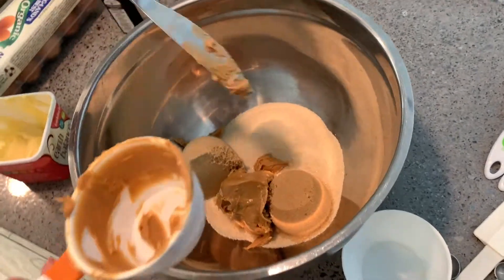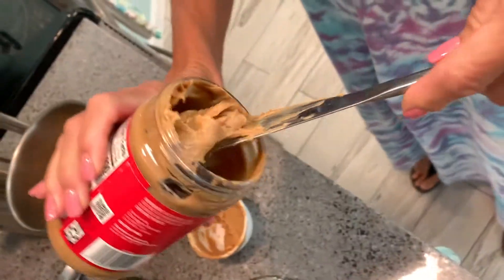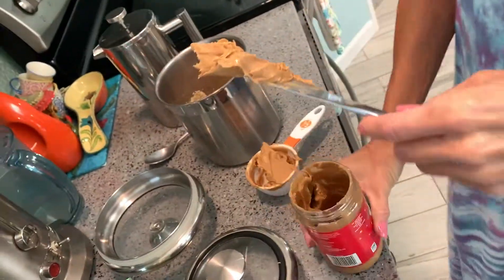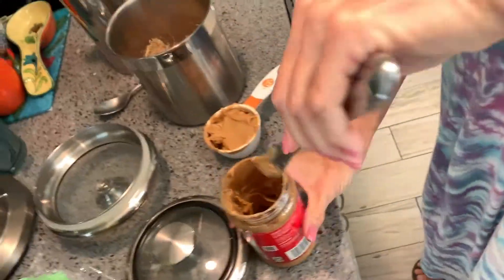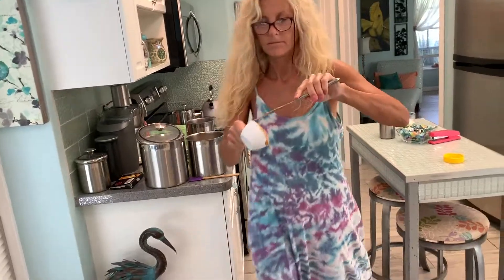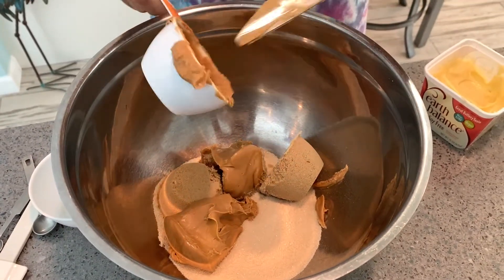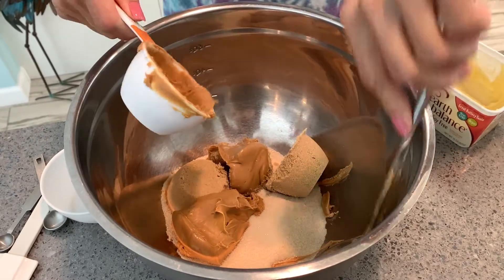Now what goes in it? Another one — these are half cups, so we need to put another one in. And this is Peter Pan peanut butter — creamy. Should we give it a little free advertisement? Peter Pan creamy. So we've got a cup of brown sugar, a cup of regular sugar, and a cup of peanut butter.